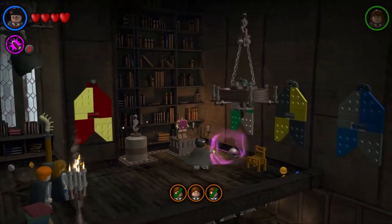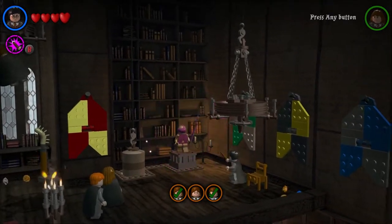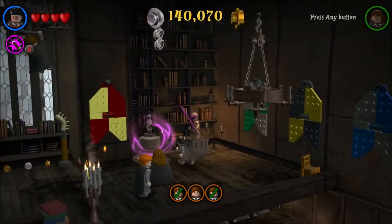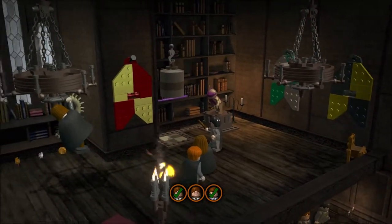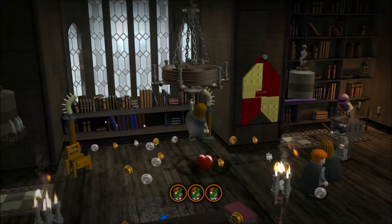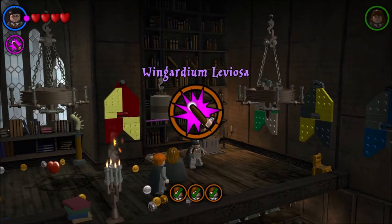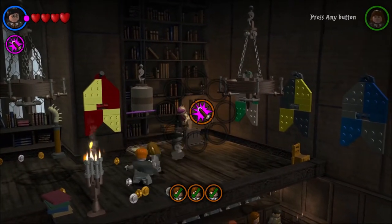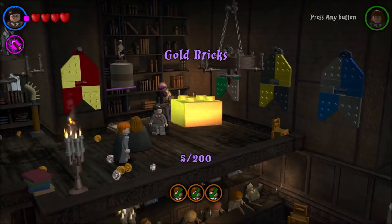Let's do the body — there we go, snap on there. Building the suit of armor — there we go, and your stick. There we go, now pick it up. And I save the Gryffindor! Yay, Wingardium Leviosa is now learned! Yay, gold bricks!